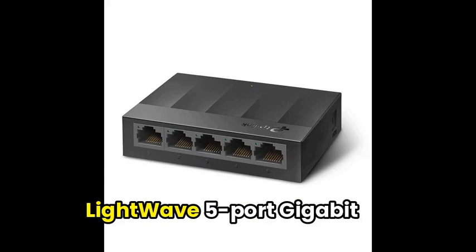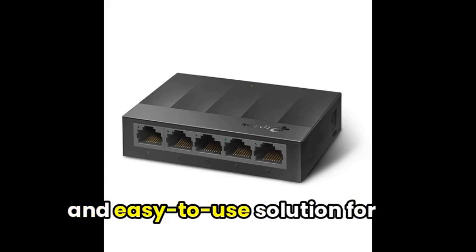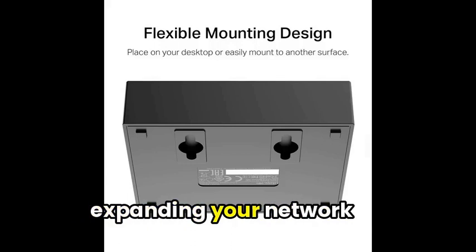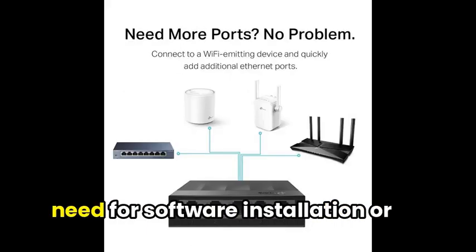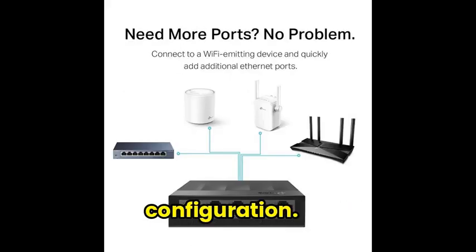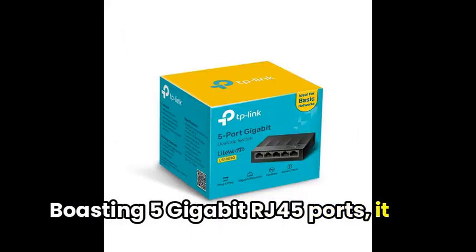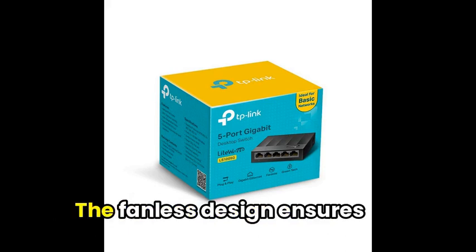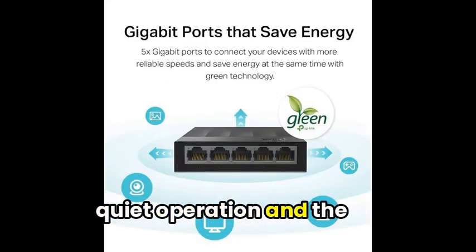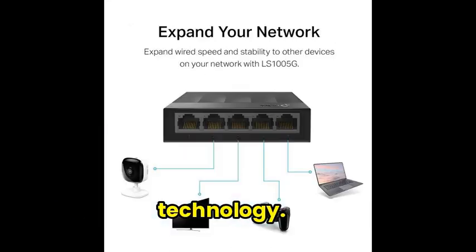To begin, this TP-Link LightWave 5-port Gigabit Ethernet switch is a compact and easy-to-use solution for expanding your network capacity. It allows for hassle-free plug-and-play setup with no need for software installation or configuration. Boasting 5 Gigabit RJ45 ports, it supports auto-negotiation and auto-MDI/MDIX for reliable data transfer. The fanless design ensures quiet operation and the unshielded network switch saves energy with innovative technology.